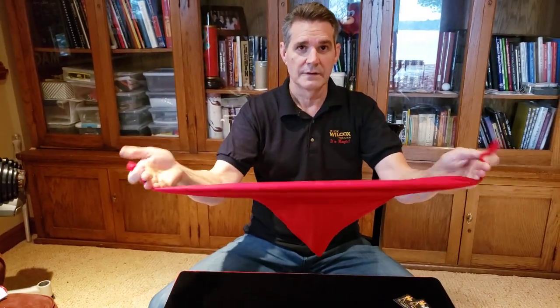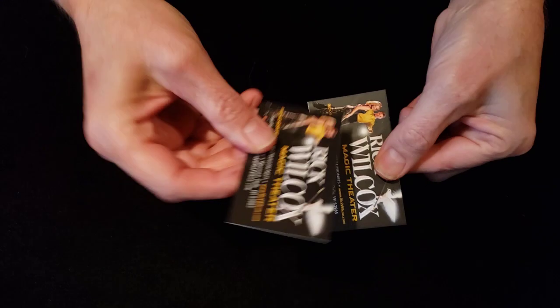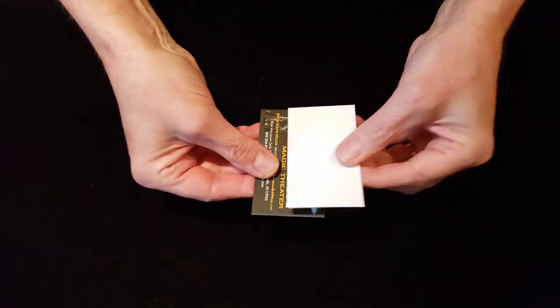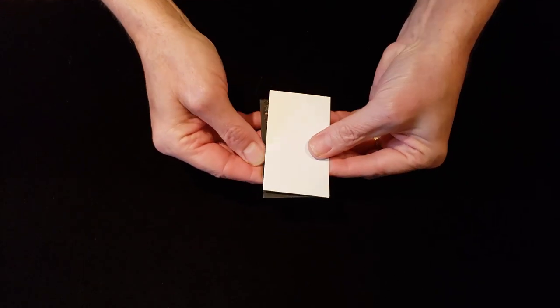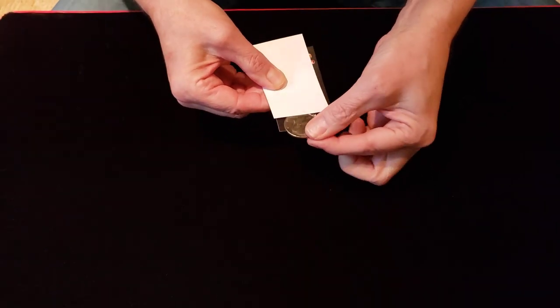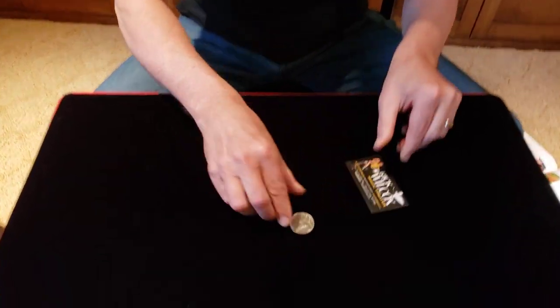Snap my fingers and gone. Now you might be wondering where it is — I'll show you. Watch. We have two cards. These are my business cards, blank on both sides, but if I rub these together like this, one on top of the other, I can sometimes get a little magic — and that was the signed quarter or half dollar.